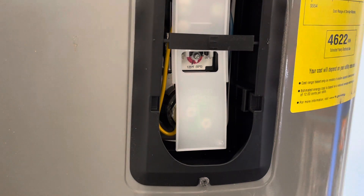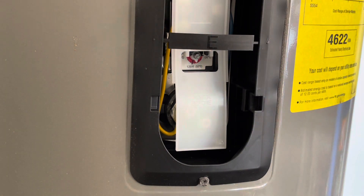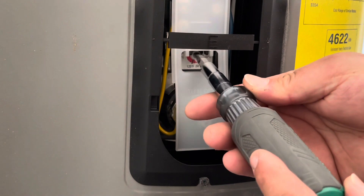Remember, if you have children or pets, the optimal temperature is under 100 degrees for them. So make sure whenever you use hot water, when you adjust this, the hot water is going to be hotter, obviously. So you're going to have to compensate on your faucet dial.